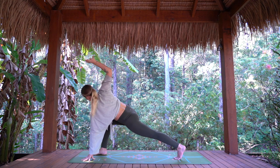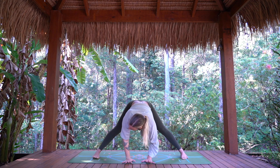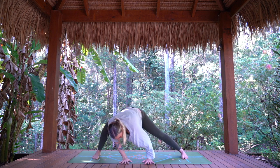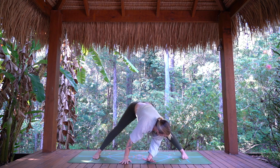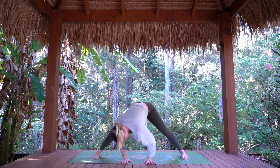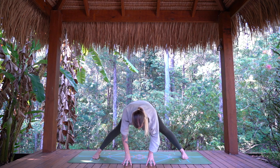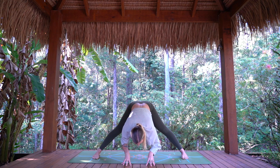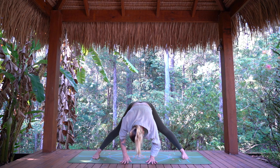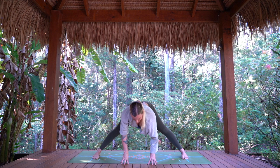Hand comes down to the mat as we start to walk our way to our wide-legged forward fold. Adjust the feet wider or closer as you need. Take a little bend into each leg, a little sway — just opening into the hamstrings and the inner thighs. Coming to center, take a breath in, come onto fingertips, lengthen the spine. Exhale, folding forward. Once more — big breath in, shoulders draw back, exhale, lowering it down.